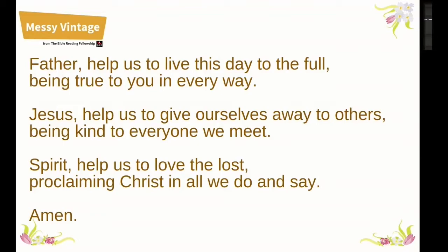A closing prayer. Father, help us to live this day to the full, being true to you in every way. Jesus, help us to give ourselves away to others, being kind to everyone we meet. Spirit, help us to love the lost, proclaiming Christ in all we do and say. Amen.